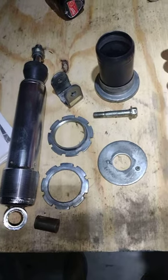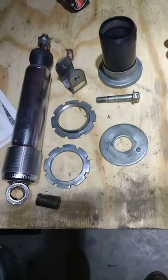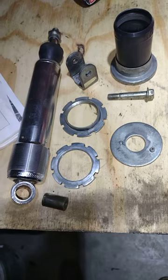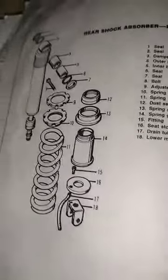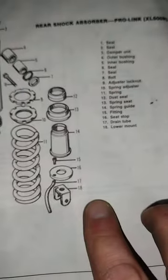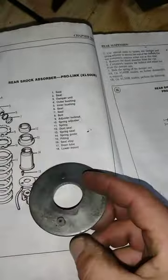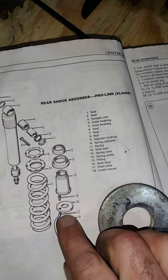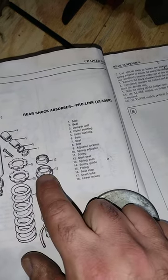This is a rear shock off of a 1982 Honda XL 500 — probably also fits other similar bikes, but this happens to come off of my XL 500. Just a little bit interesting: see part number 16 and 17 — that's what we got here. You can see it's actually a drain tube, and this part is actually a seal.